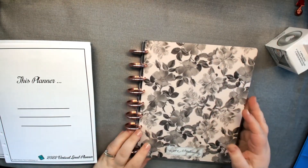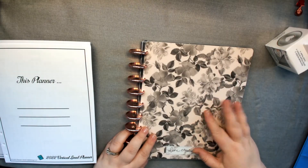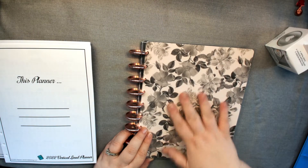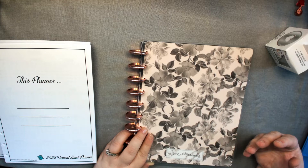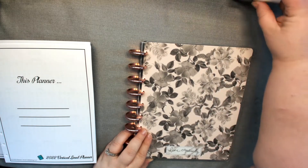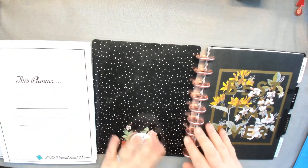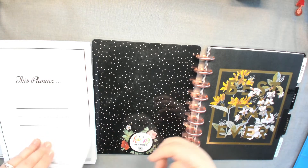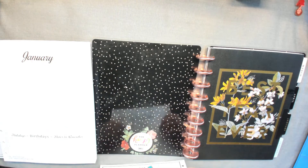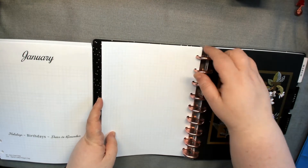I am reusing the Botanical Gardens monthly, plus its own dividers. Since this was an 18-month when it came out, there's the extra July through December. I'm happy when I have extras. I just inverted the covers, and I'm going to start putting these in here.